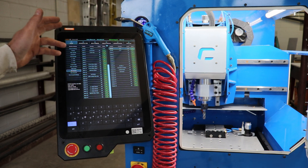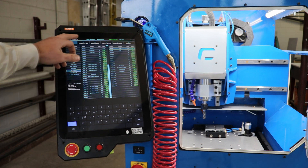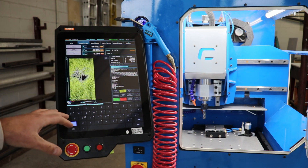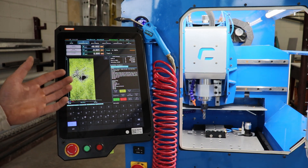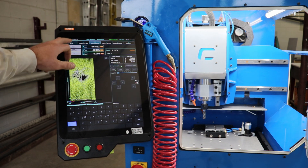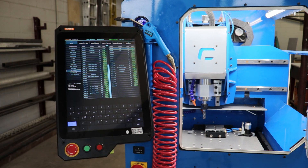It's just laid out a lot better. I feel like Mach 3 gives you a lot of information you don't need to know on a regular basis. They've done a good job of simplifying the information that's relevant when you're performing a task. As far as learning this for a novice user, I would say it's much easier — there isn't as much of a learning curve. It's just like using any other well-laid-out piece of software, especially with this touch screen interface.